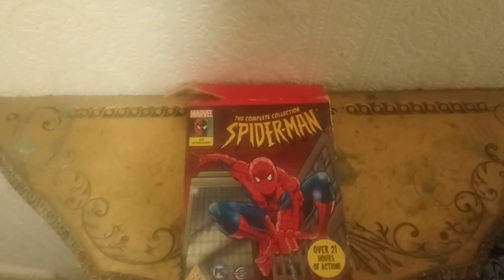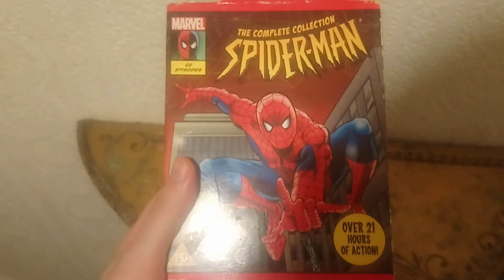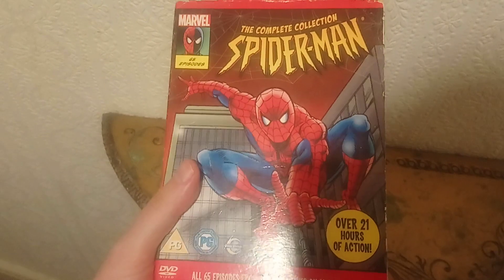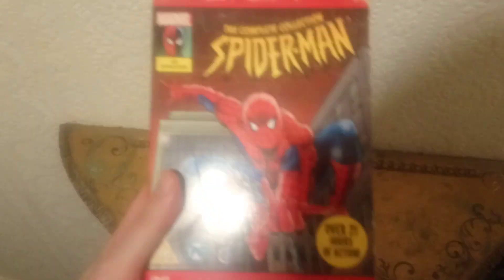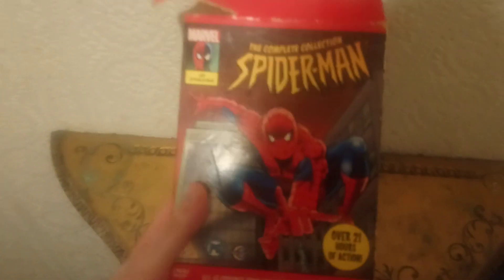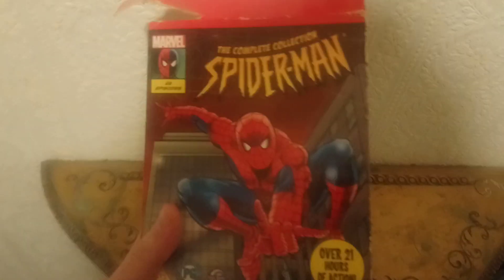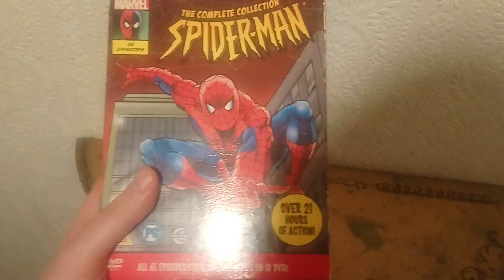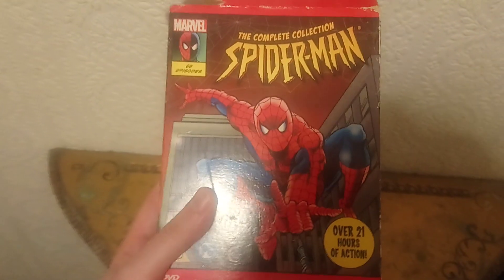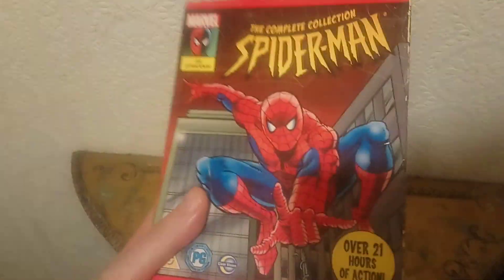Hey guys, how you doing? Hope you're doing okay. So today we're going to be looking at the amazing Marvel 1994 animated Spider-Man cartoon, which was really really good back in the day. For just a cartoon it's pretty awesome. If you've seen it, X-Men was pretty much my top cartoon in the early-mid 90s, but then when this came along, this was my top favorite cartoon.